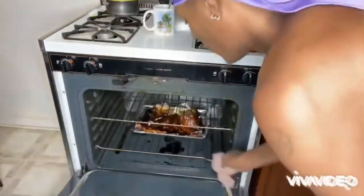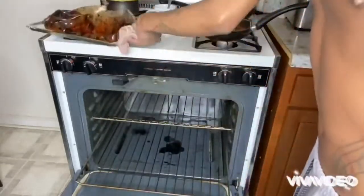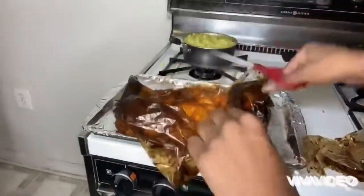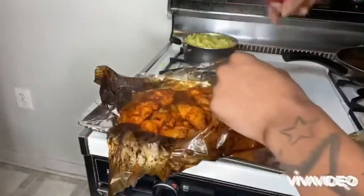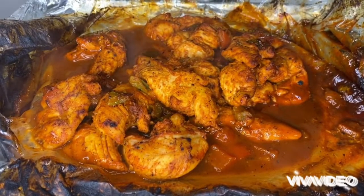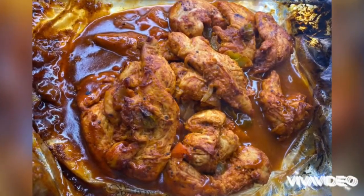I clipped that part out, so here it is — I'm taking it out. I'm gonna cut open the bag for you and you're gonna see the outcome. Y'all gotta try this at home, though. It's really good. Look at this — it's so delicious. Look at the picture, baby.